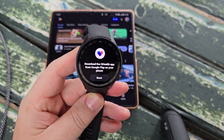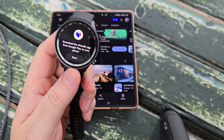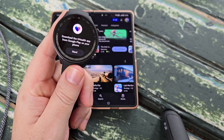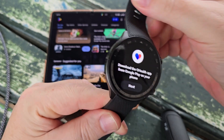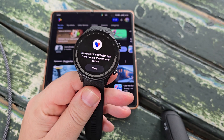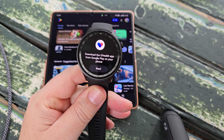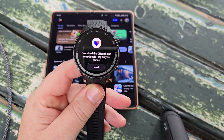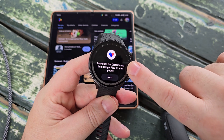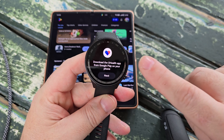The watch is telling us to download the OHealth app from Google Play on your phone. OHealth is OnePlus's app used to manage the OnePlus Watch 2R. If you have a Samsung watch it will ask you to open the Galaxy Wear app. Mobvoi have their own app which the TicWatch will ask you to download from the Play Store. The app you need will be shown on screen and the procedure will be very similar to what we'll see here.